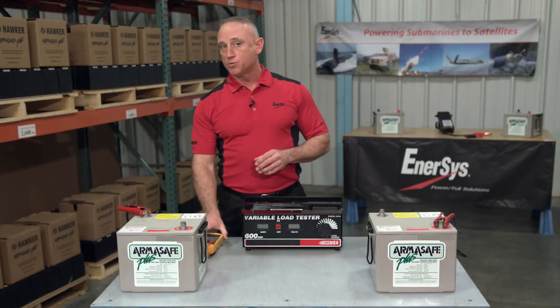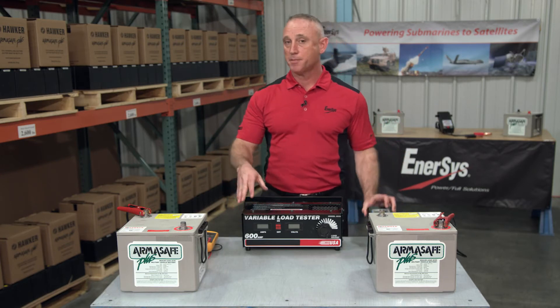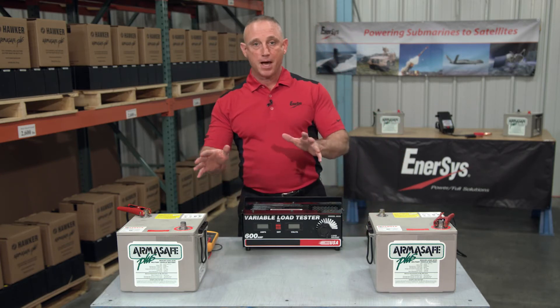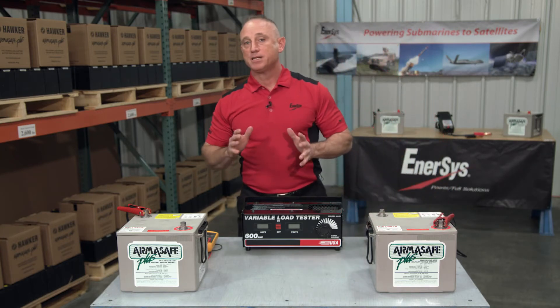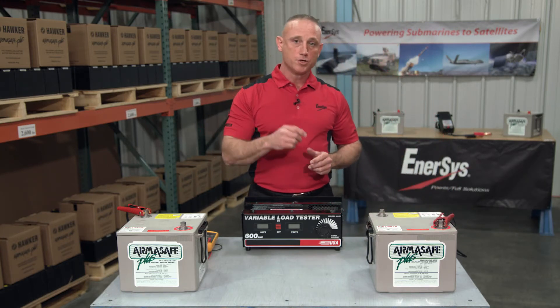Now, you can test an individual battery with a multimeter, a conductance analyzer, and even a mechanics load tester and get an accurate result. In fact, even batteries that are wired in series, you just have to make sure that you connect to one single battery when you conduct the test. Now the same cannot be said for batteries that are wired in parallel or series parallel, and I'm going to show you why.